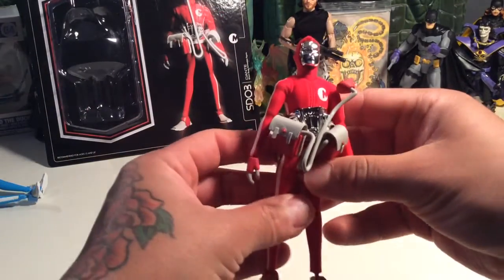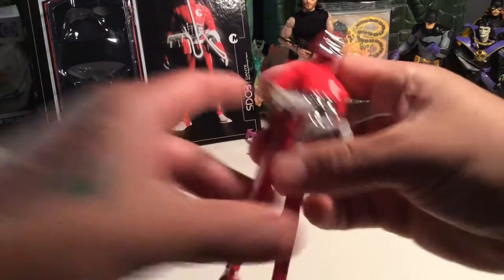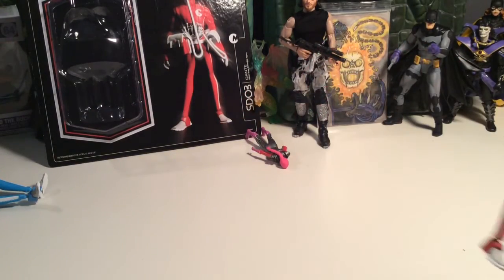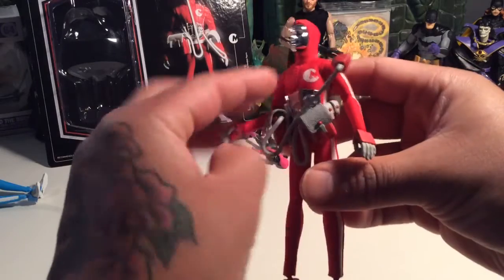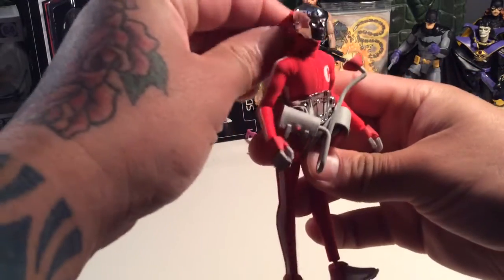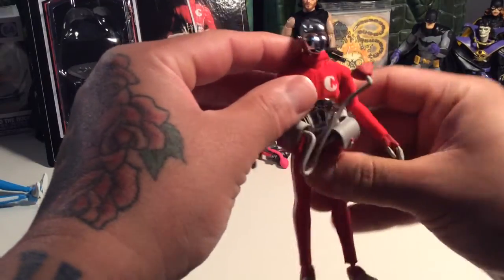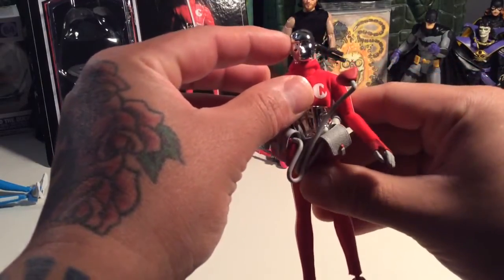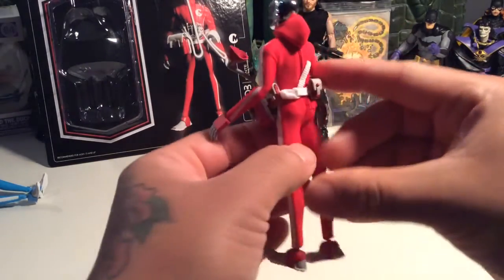Looks pretty much just like the other String Diver that I have, which I already forgot his name — that was Sam. So we have Sam and Dante now. They pretty much look the same; they have like pretty much the same kind of hairdo. Doesn't look anything different. It might be the same. We'll check that out in a bit.